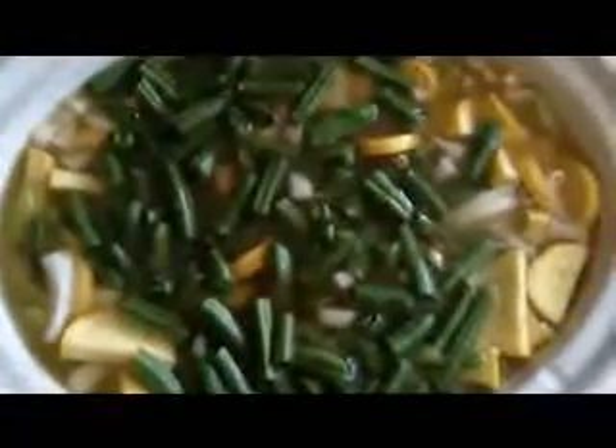We got green beans, zucchini, potatoes, onions. We got some corn here. I'm just going to put the bag in, right? Is that cool? Because the box doesn't really need to be in there. Chef Boyardee — put the hard stuff on the bottom here.